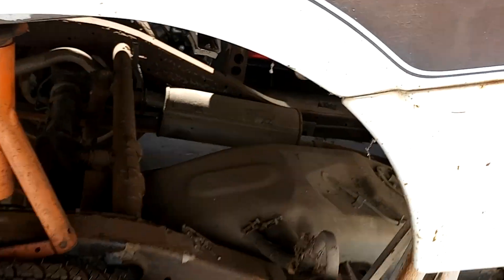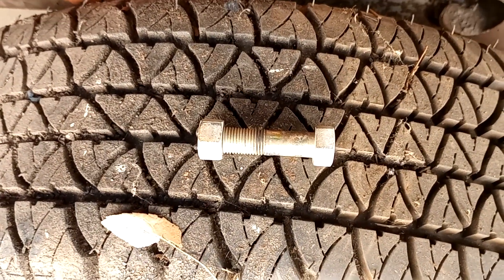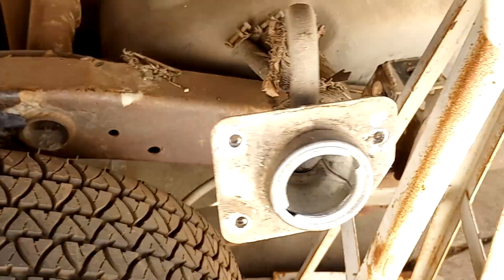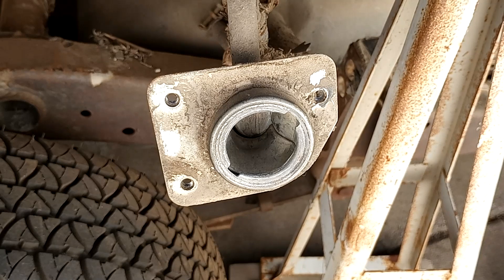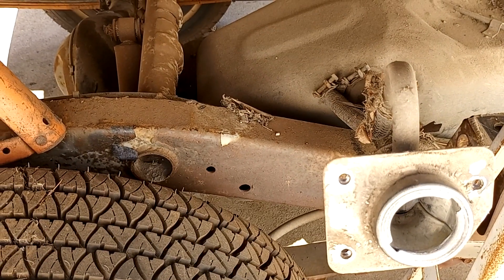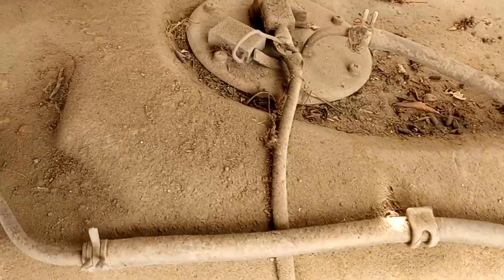It's super easy to do. There's only a couple bolts that hold it in. Leave the back bolts in place, but loose for a pivot point. Disconnect the filler neck and that's it. You don't have to disconnect any wires or anything on most trucks. And look, there's the gas tank right there.